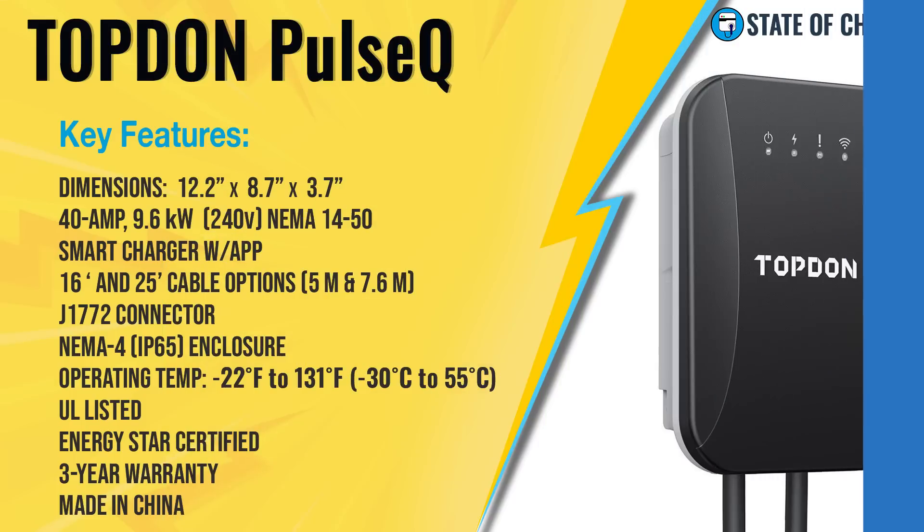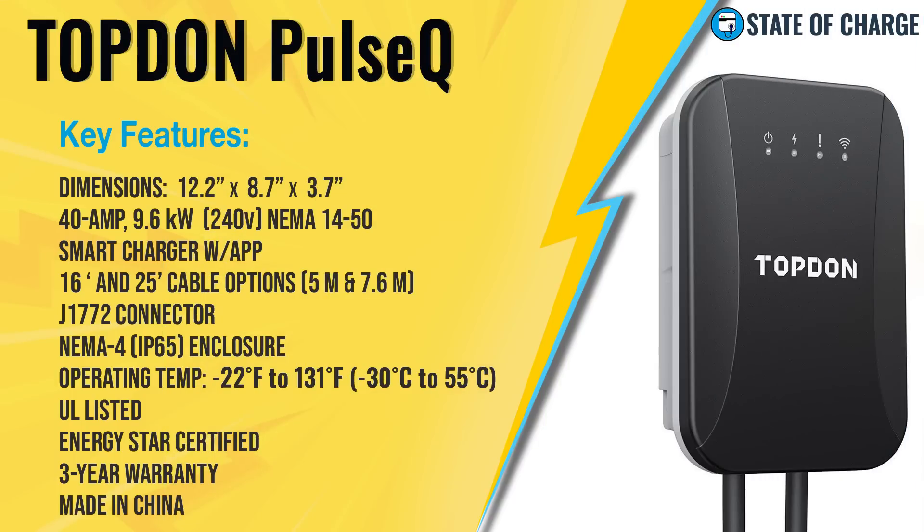Before we jump into the review, let's take a look at the Pulse Q's key features. Dimension-wise, the Pulse Q is relatively compact — 12.25 inches tall by 8.75 inches wide and only 3.75 inches deep, so it doesn't come off the wall very far. It can deliver up to 40 amps, which is 9.6 kilowatts from a 240-volt source, and it uses a NEMA 14-50 plug, although it can be hardwired.